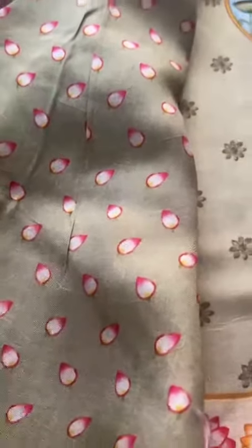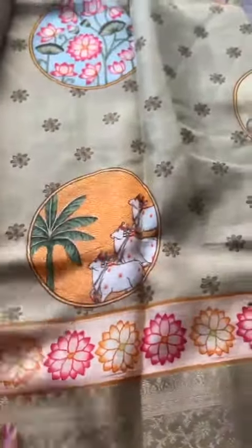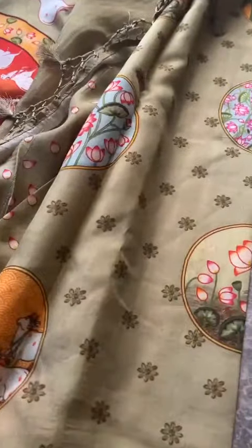The blouse would have lotus buds. I love this sage green colour — please notice the sage green colour and this beautiful pallu.